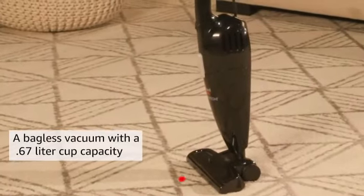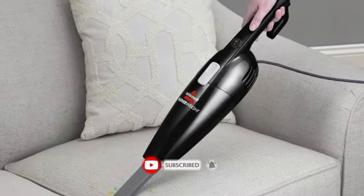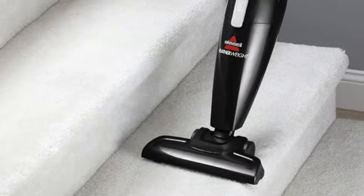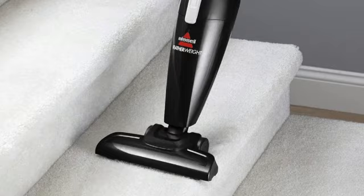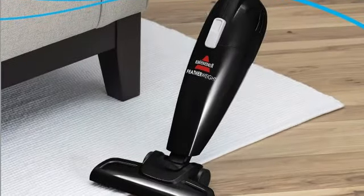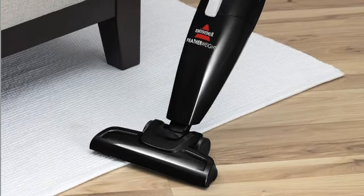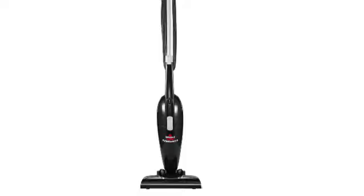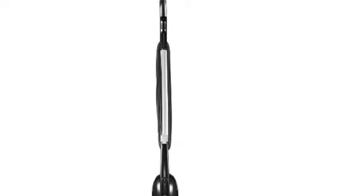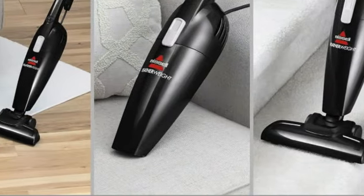The Bissell Featherweight passed all of our tests, sucking up large and small debris. We used it on vinyl plank floors, carpet, hardwoods, and area rugs, and it did a solid job on each surface. The small head was useful for cleaning under furniture, and it was easy to push along baseboards to get floor edges clean as well. We tested the handheld vacuum on upholstery, and it delivered enough suction to remove crumbs and hair. We also used it as a stair vacuum, and the lightweight nature of this model made it easy to handle.